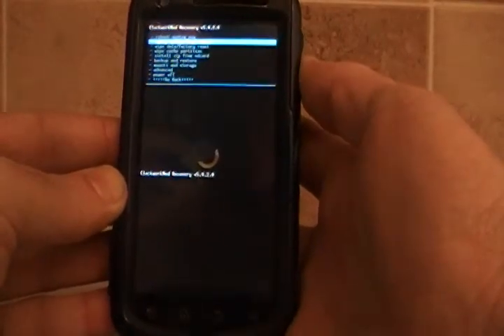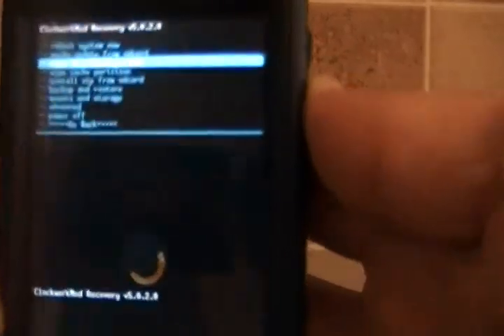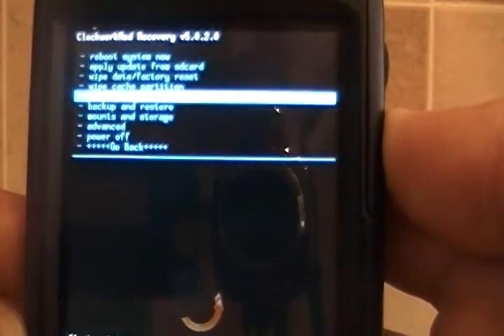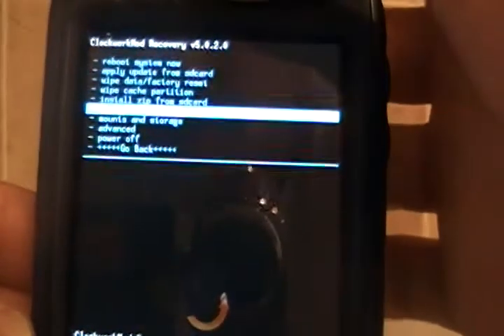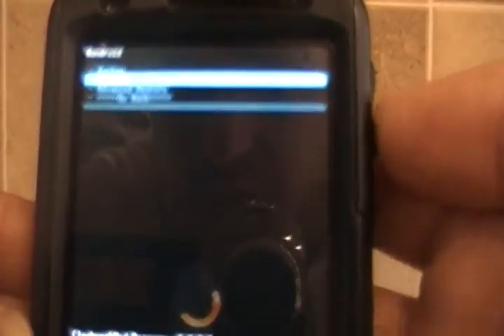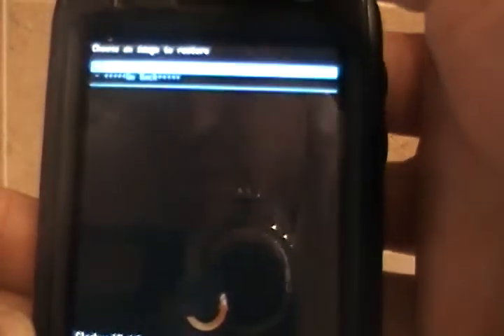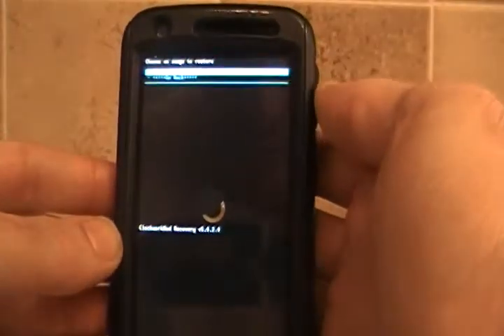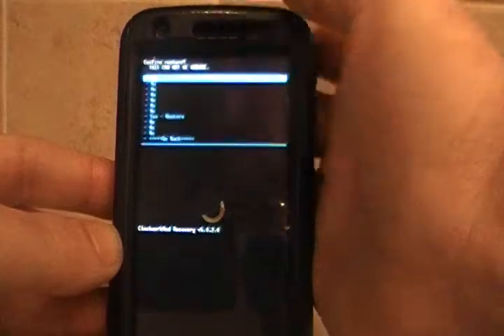Now my backup is on the SD card, so I'm going to go down and select backup and restore, and hit my power button to actually select it. I'm going to say restore, and it automatically finds the file that I need. So I'm going to hit the power button again to select that.